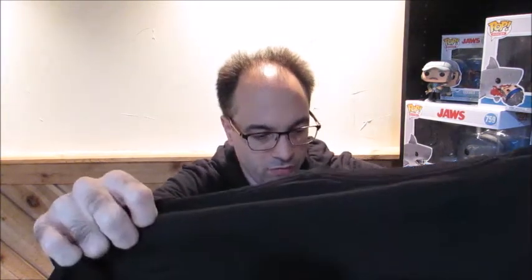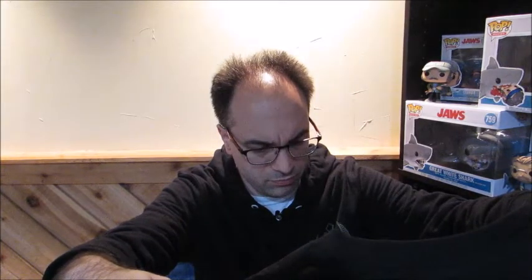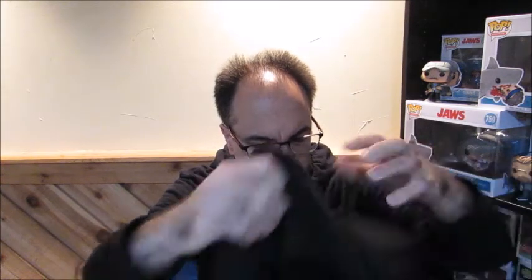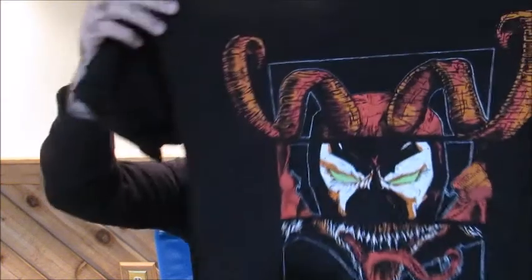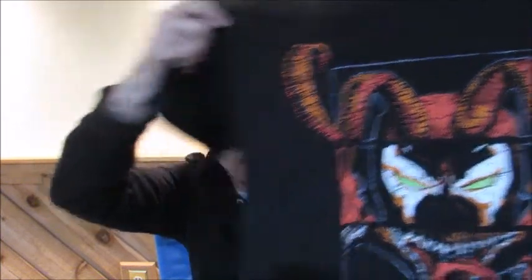I'm gonna go over the shirt next. Oh, this looks like — I'm gonna say Spawn. And maybe Venom? I might be wrong on that. That's an okay shirt, it's not my favorite design. Maybe that's a villain from Spawn. I haven't seen Spawn in so long. I think that was one of the other themes. I might have to watch that again. I believe John Leguizamo was in that — came out in the 90s. It's not my favorite design shirt, but it's okay.